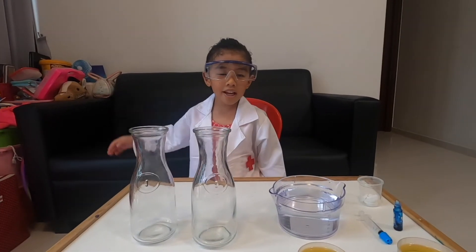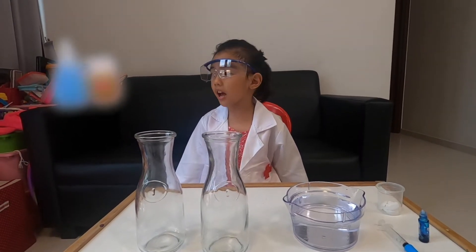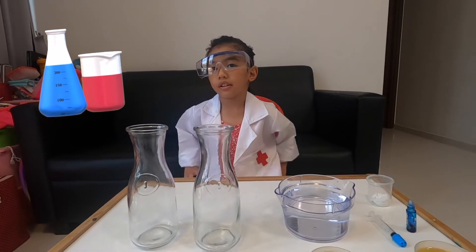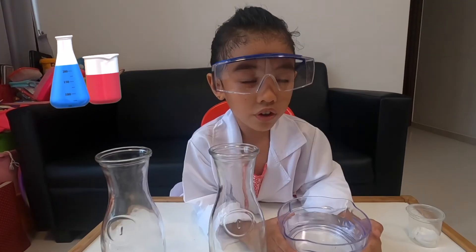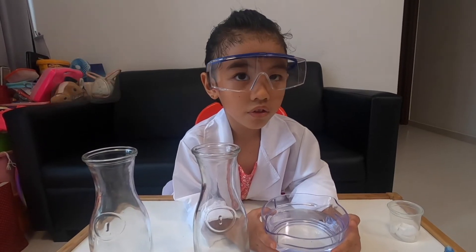It's science experiment time! Today, we will make a lava lava experiment. First, we have to fill this glass with water.